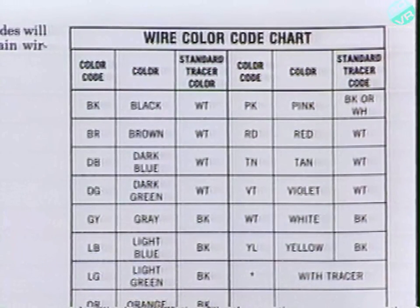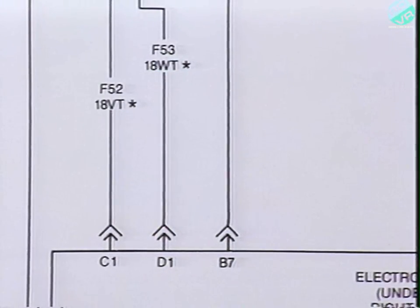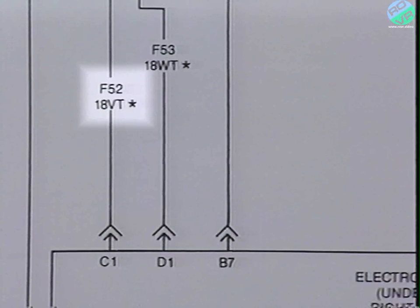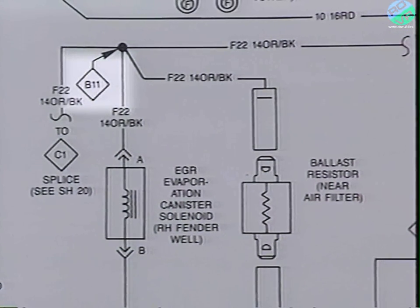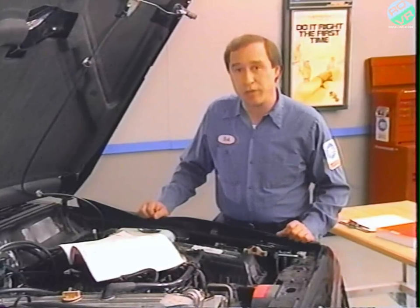There's a wire color code chart at the front of the wiring diagrams if you're not sure about any of the abbreviations. It lists all the wiring color abbreviations, the colors they stand for, and the standard tracer color for each wire. When a single wire color is followed by an asterisk, it indicates that the wire has a tracer, which is the standard color — in this case, it would be a violet wire with a white tracer. If I wanted to locate a splice on the vehicle, I could look it up in the splice location illustrations.